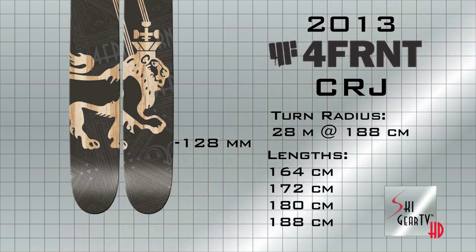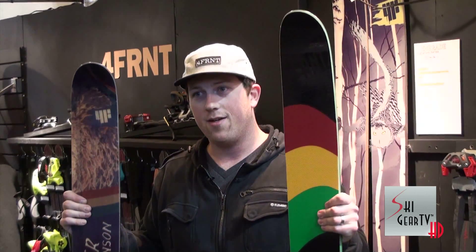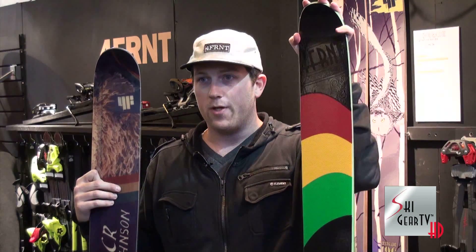CRJ is a CR Johnson Pro model. It's basically a fun powder play ski. CR wanted a ski that he could just make the mountain his playground or his theme park on, and this is what he came up with when he designed it on a napkin. We all sort of laughed because we didn't think it would work.